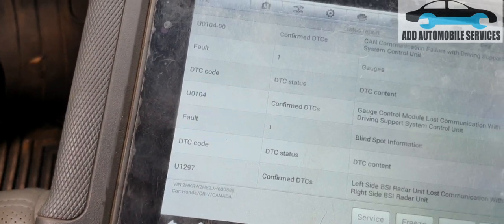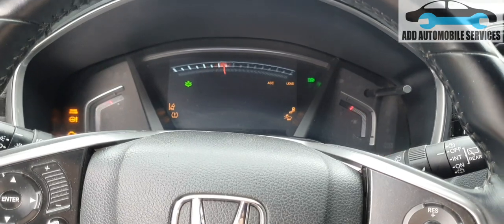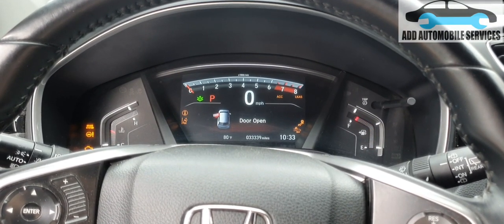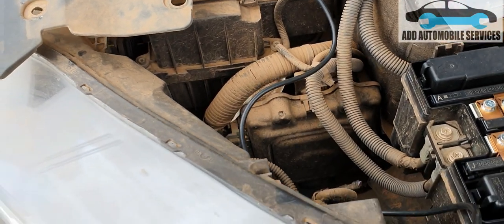I'll check why there's no communication from the driver assist unit. I'll turn the ignition off and go to the basics — check all the fuses and see if everything is okay, then I'll move to the unit itself. Now I'll check all the fuses and see if they are working.